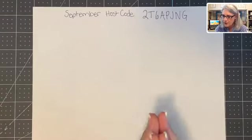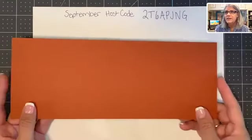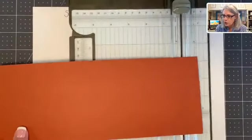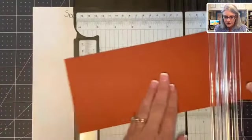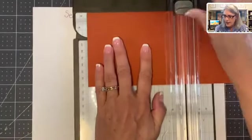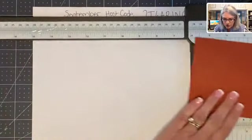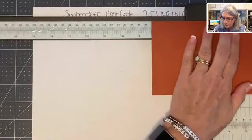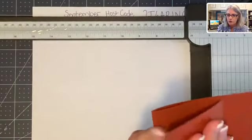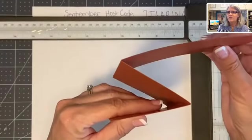The supplies you're going to need for this card: the first thing is a card base, and our card base is four and a quarter by eleven inches. We're going to score this in two places — the regular five and a half and the eight and a quarter. That's why we call this a Z fold — it's a fun fold because you fold it in a fun way, but there's our letter Z.